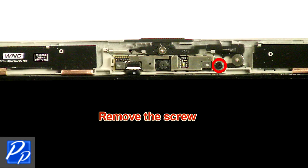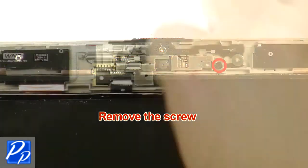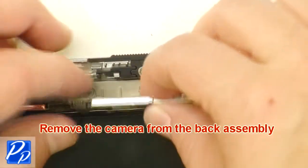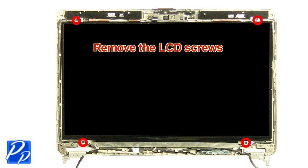Remove the screw. Unplug the camera. Remove the camera from the back assembly. Remove the LCD screws.